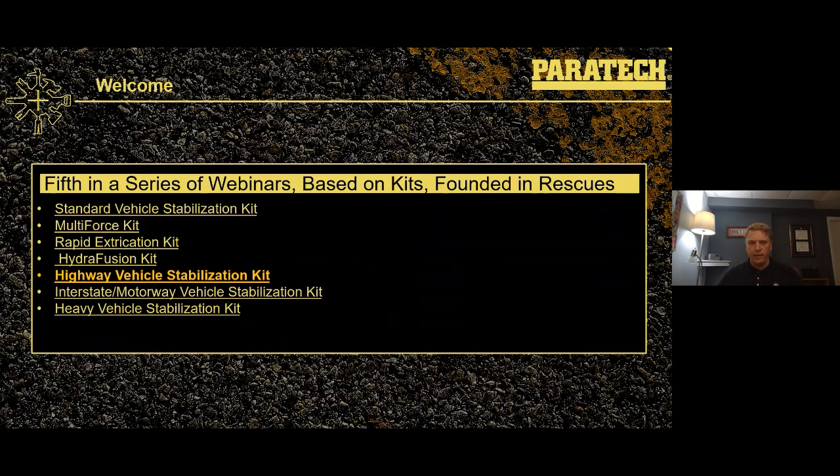This is the fifth in the series of webinars we've put on over the last couple months, with COVID kind of grounding all of us from our traditional field travels. We've already covered the standard vehicle stabilization kit, the multi-force kit, rapid extrication kit, and hydrofusion kit. Today is the highway vehicle stabilization kit. If anybody has questions or suggestions for future topics, go ahead and toss them in the chat section on the right-hand side of the screen.